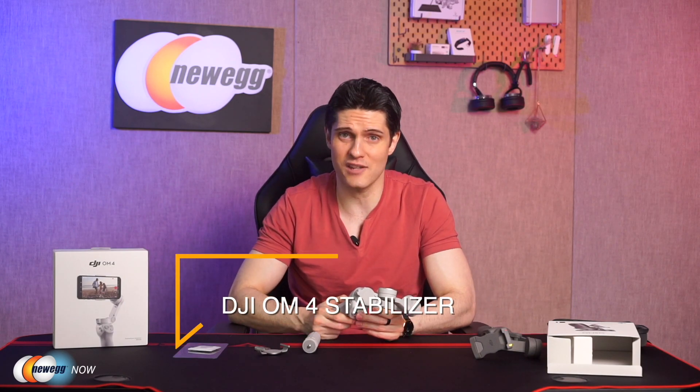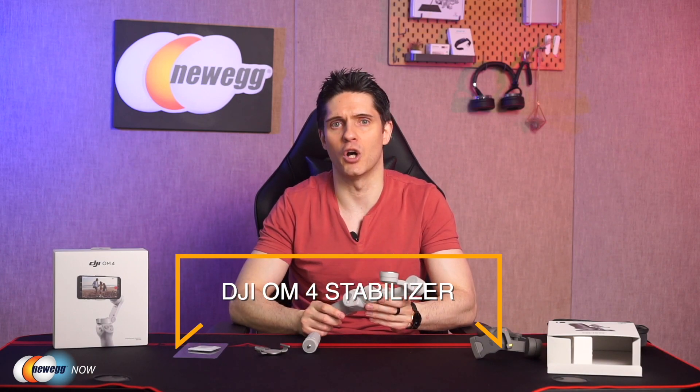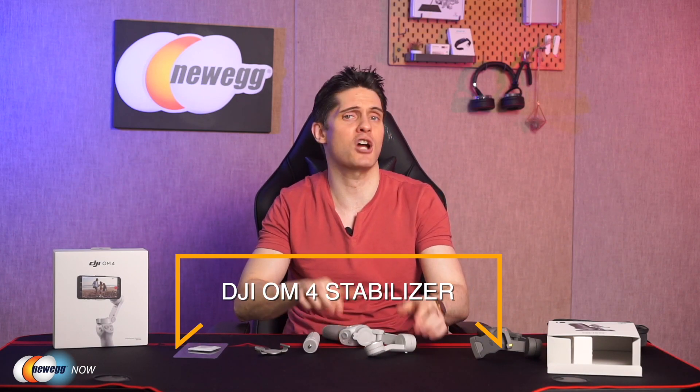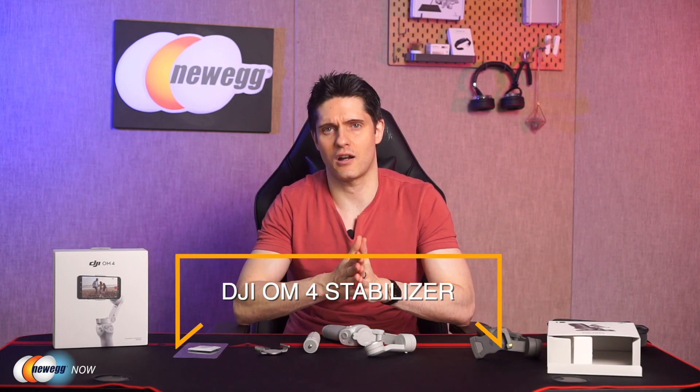Whether you're a full-time vlogger or just a hobbyist, a compact and reliable gimbal is a great tool to have. For more on this, check out the product link down below. And if you're interested in keyboards, laptops, gaming accessories, and other gadgets, head over to Newegg.com for more great deals. On behalf of everyone here at Newegg Now, I'm James Oliver. Enjoy your tech and I'll see you in the next one.